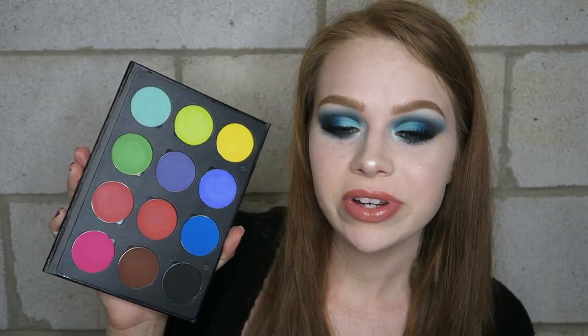I've almost used every single shade so I will do a review soon, but for now if you want to see the three looks then just keep watching.